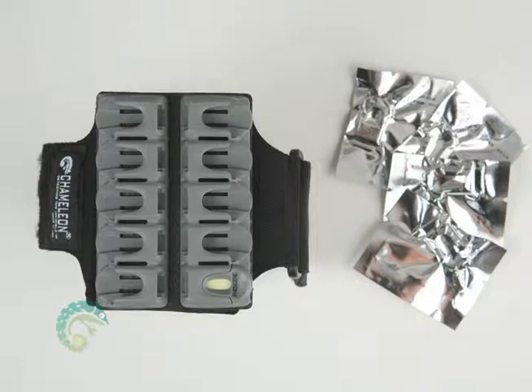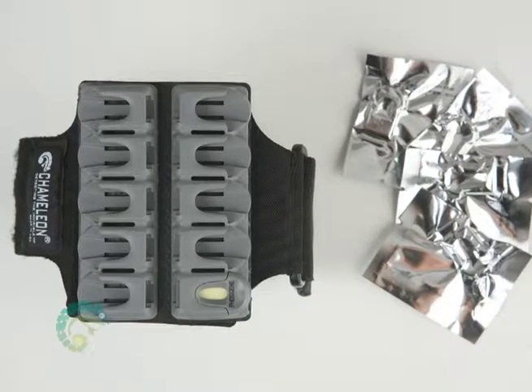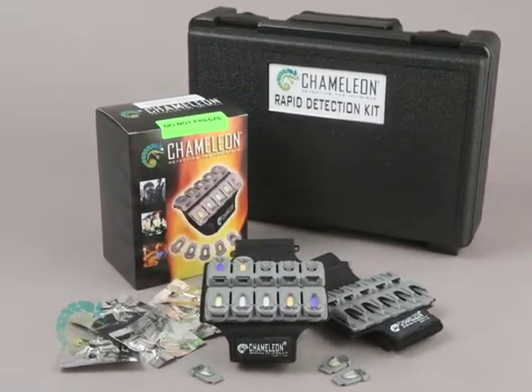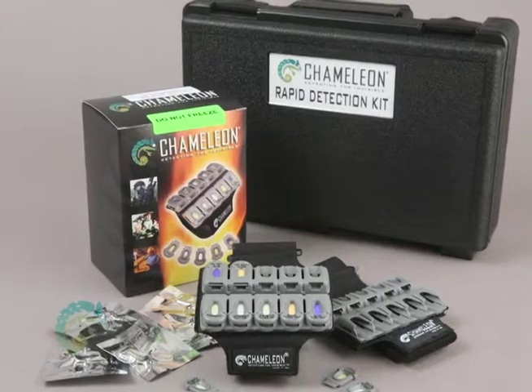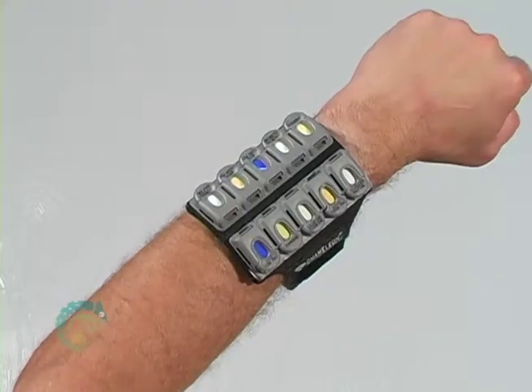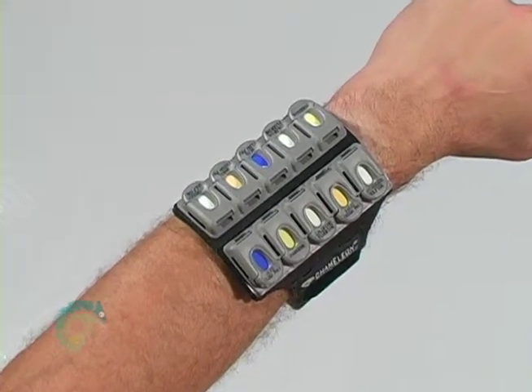To get started, please have both the Chameleon armband and Chameleon chemical cassettes available. You may have purchased the Chameleon in a kit, which includes a Chameleon armband and cassettes in different configurations, or you may have ordered the Chameleon armbands and the cassettes separately. The beauty of the Chameleon is its versatility.